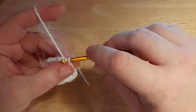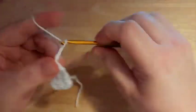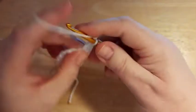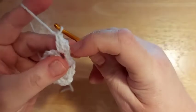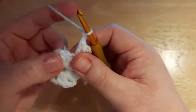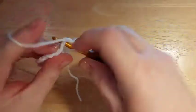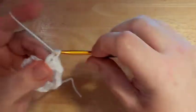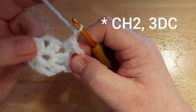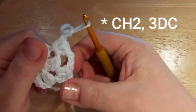Round 2: Slip stitch into the next double crochet along and then slip stitch into the chain space. Chain three, which counts as your first double crochet, and then make two more double crochet in the same space — effectively three double crochet. Chain two, skip the next two stitches, and then in the next space make three double crochet. Chain two and three double crochet. Repeat all the way around finishing with a chain two.